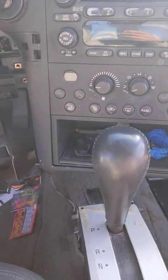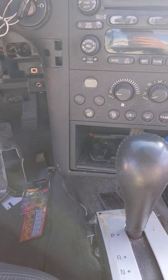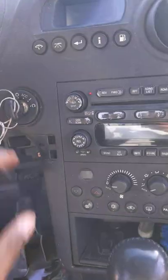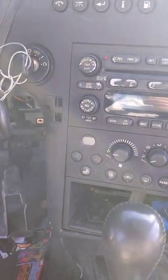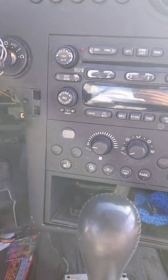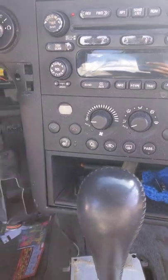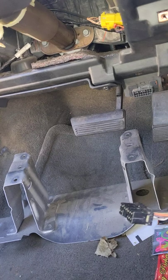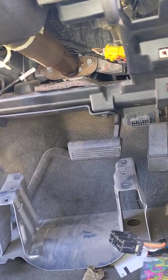Hey guys, today I'm gonna show you how to fix a key stuck in the ignition. I got my key stuck in my 2005 Pontiac Grand Prix that I just got.